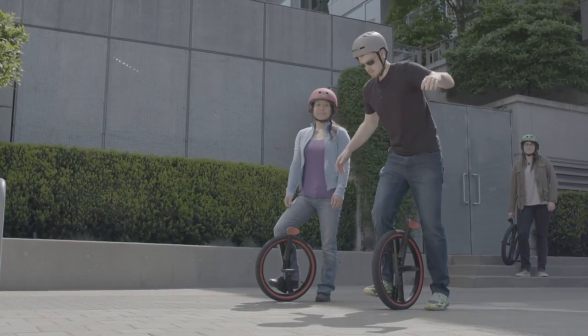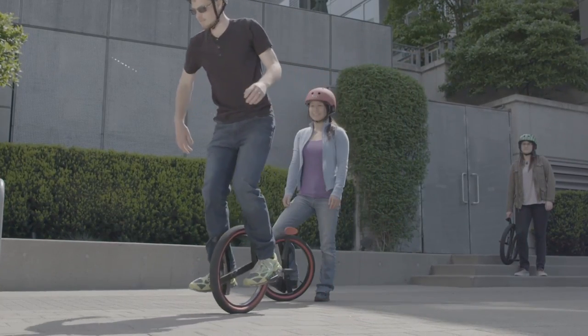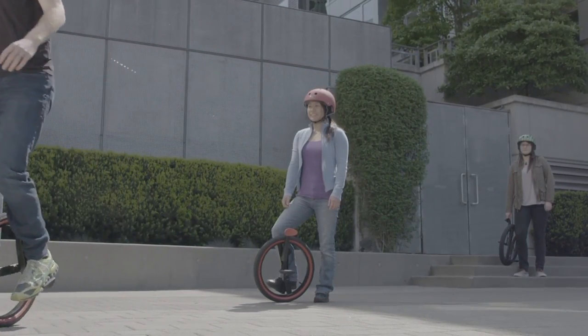It's made with leg supports on either side, which allows you to easily mount and find your balance, as well as to provide easy maneuverability while riding.